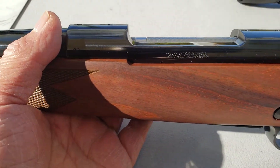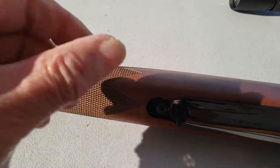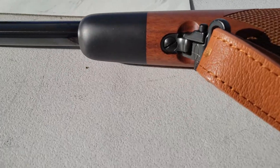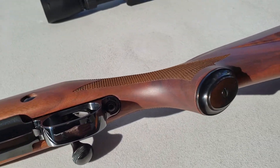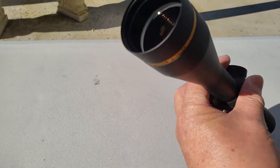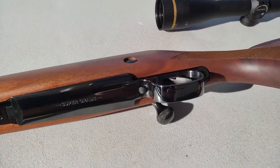It says Winchester. It has an ebony forend. I got that 4-16x40 Leupold scope — as soon as I get the base plate for it, I'll put it on.